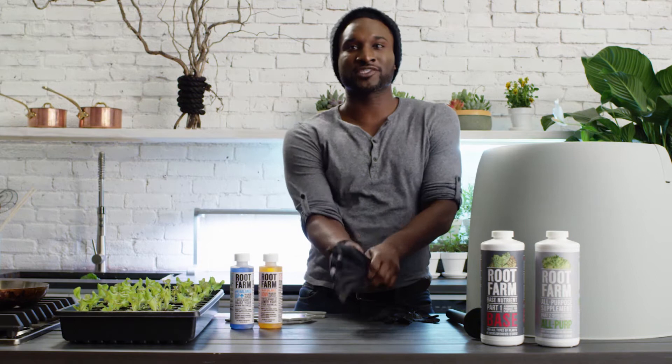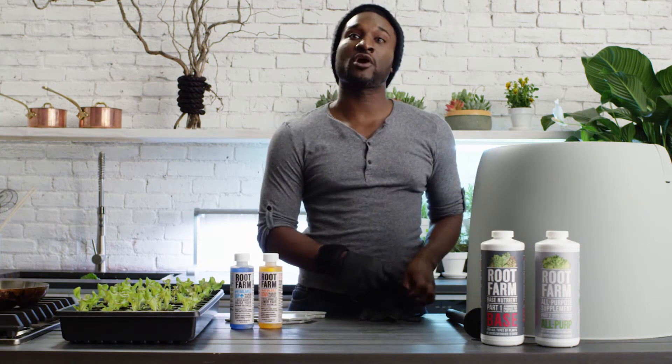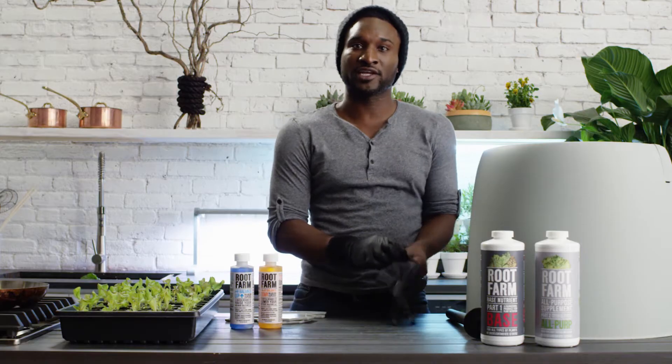Every week or two you'll need to empty your system and replace it with a fresh nutrient solution. The Root Farm HydroGarden system has reverse pump functionality which makes replacing the nutrient solution in your system clean and easy.